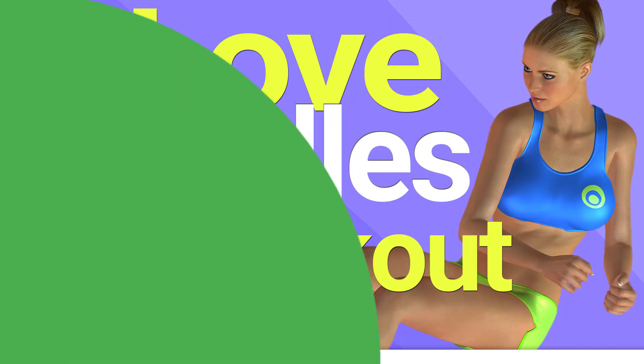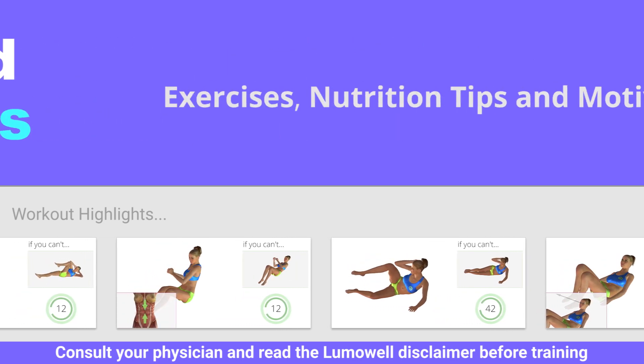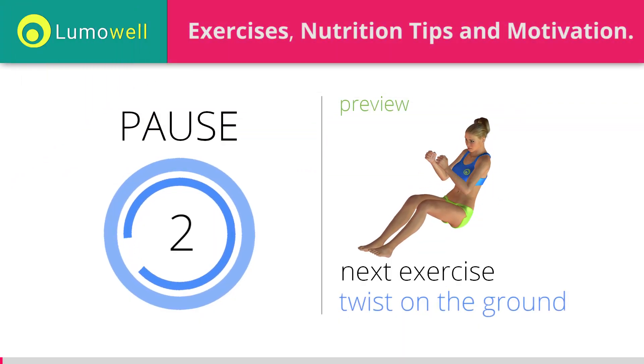Workouts and helpful advice for burning fat, training muscles, and improving health. 5, 4, 3, 2, 1. Ready? Go!